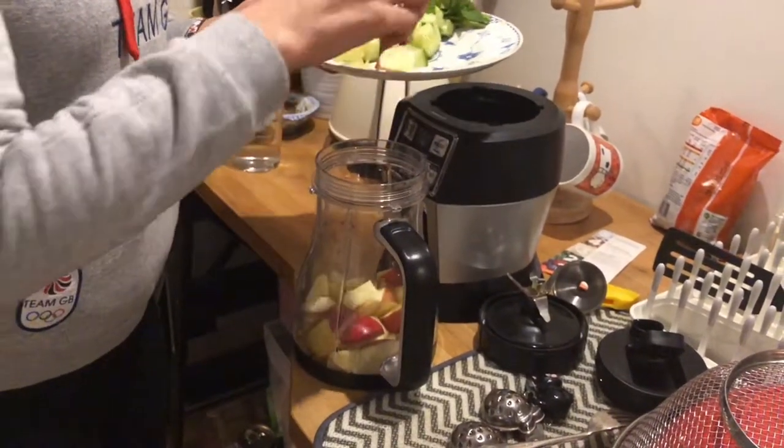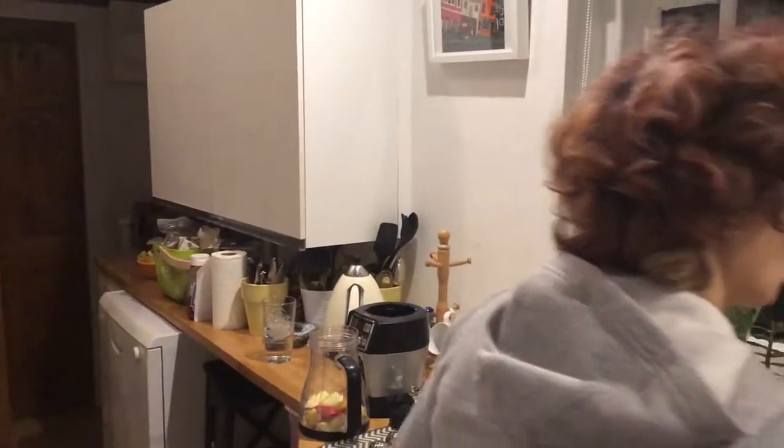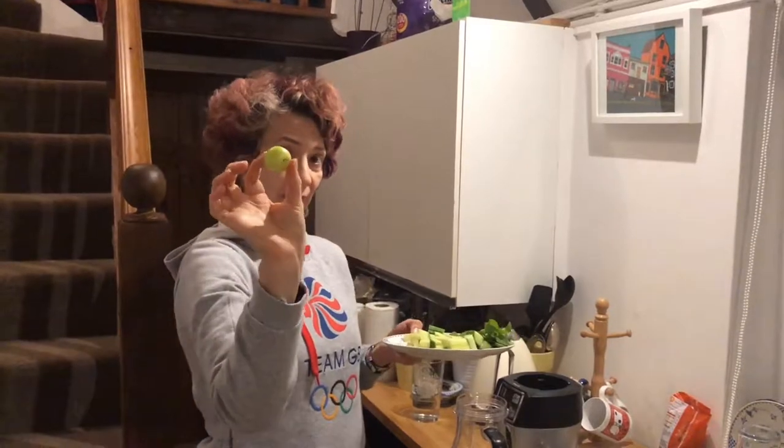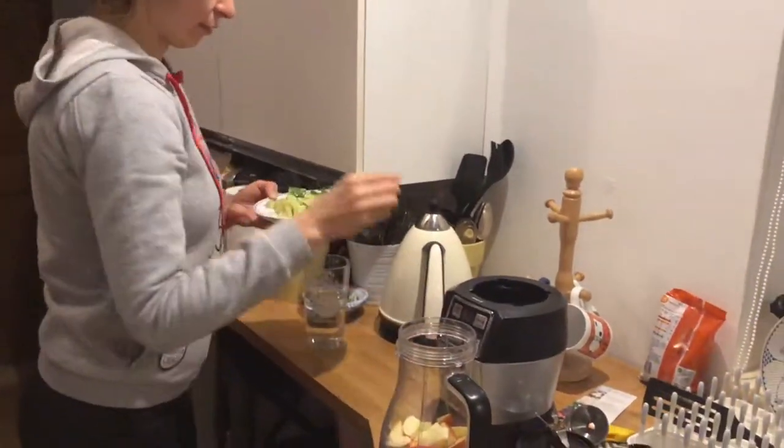I'm going to show you about an Indian gooseberry — how it looks like, just right here. It looks like a normal gooseberry but it's called amla, Indian gooseberry. It's actually bigger than a normal gooseberry. That one should be enough for a drink. This is very, very sour.